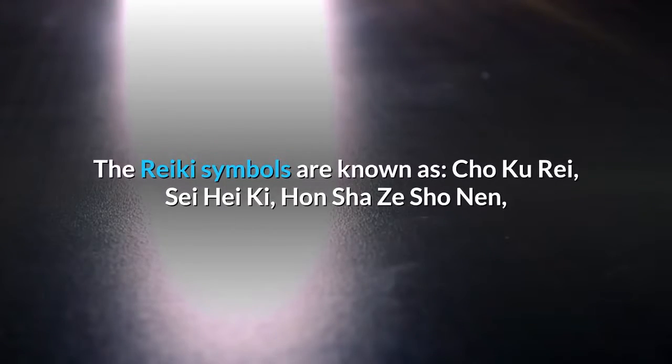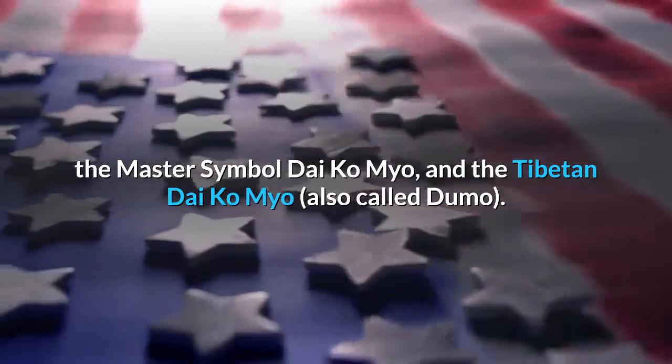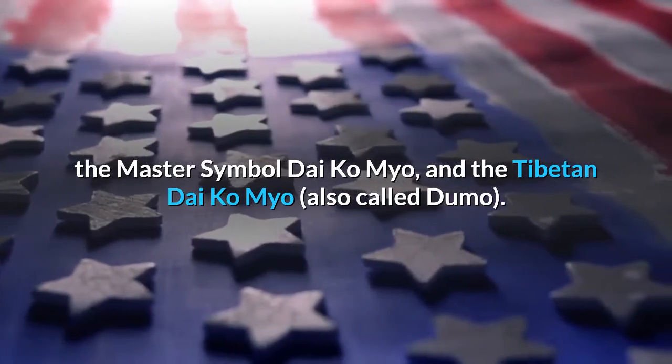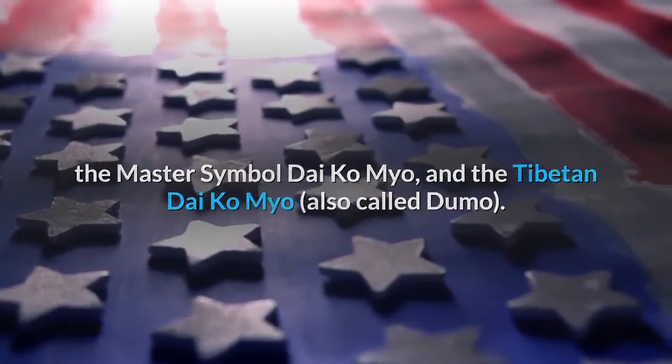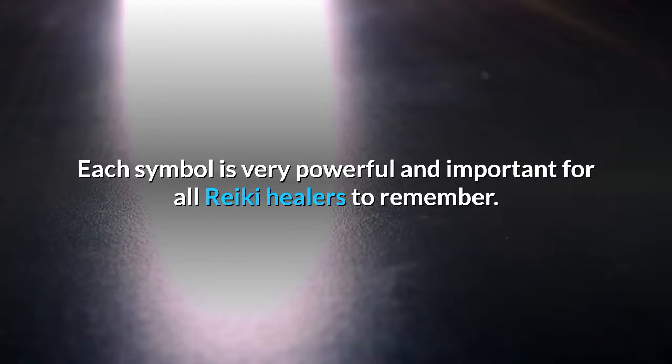The Reiki symbols are known as Cho Ku Rei, Se Hei Ki, Hun Sha Zi Shou Nen, the master symbol Dai Ko Myo, and the Tibetan Dai Ko Myo, also called Dumo. Each symbol is very powerful and important for all Reiki healers to remember.